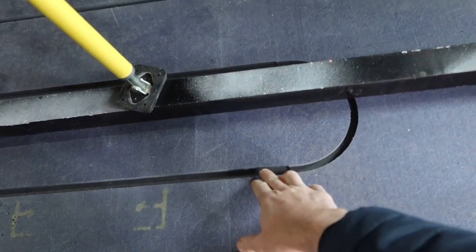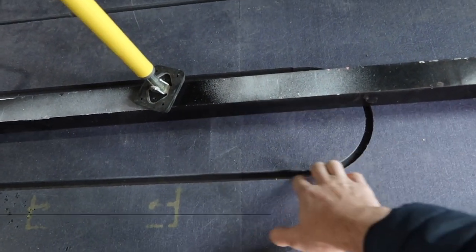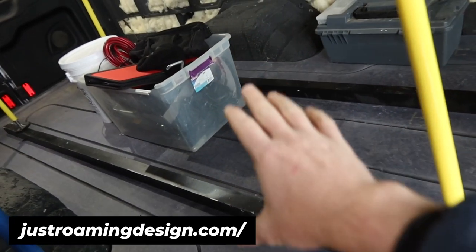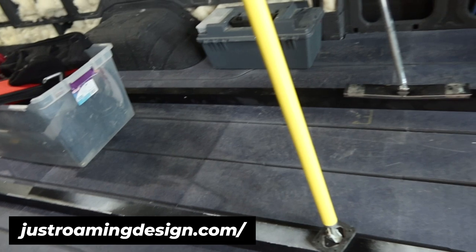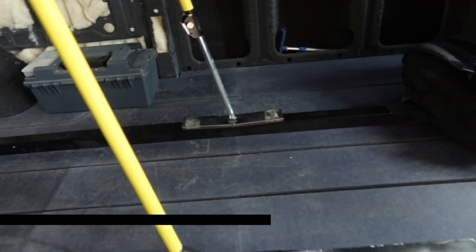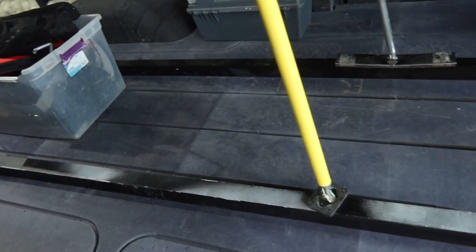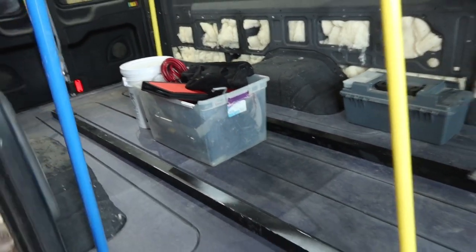PEX is a type of plastic piping that is going to go up and down and around and provide the glycol heated hydronic fluid into the floor, which will in turn provide heat that will radiate up and warm the van.